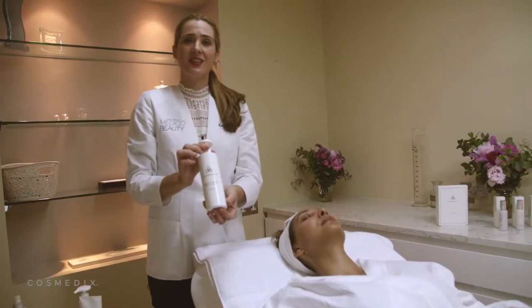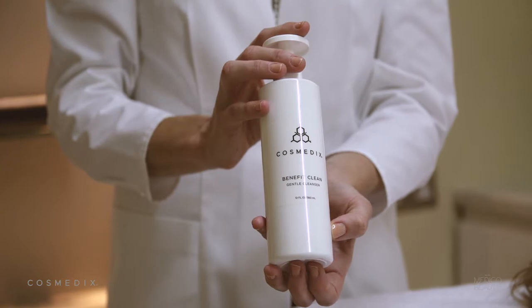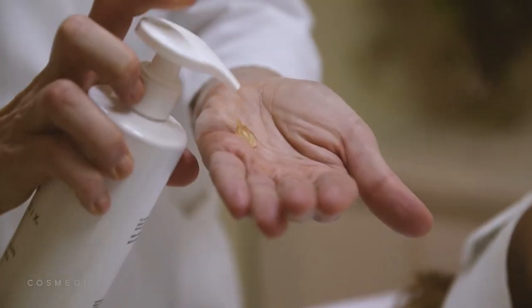The second cleanse is using Benefit Clean, a gentle cleanser that contains a small amount of lactic acid.